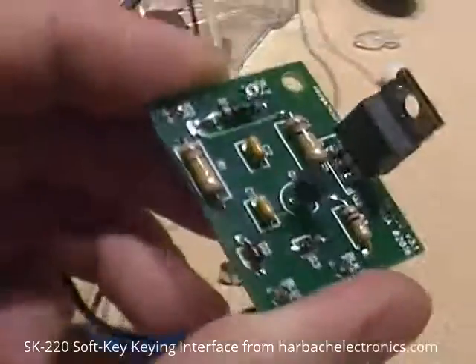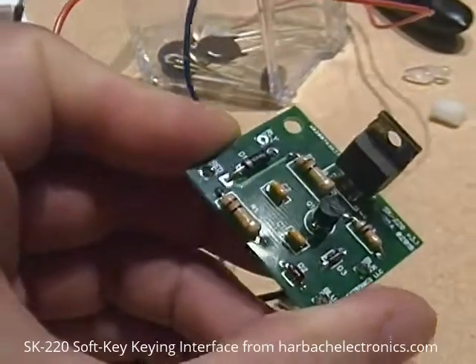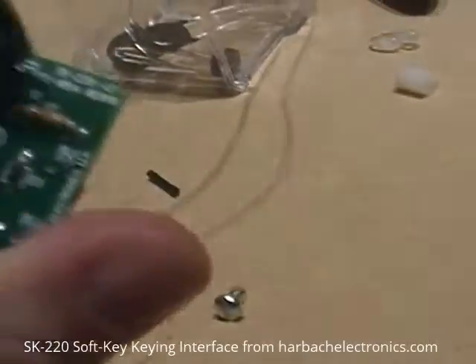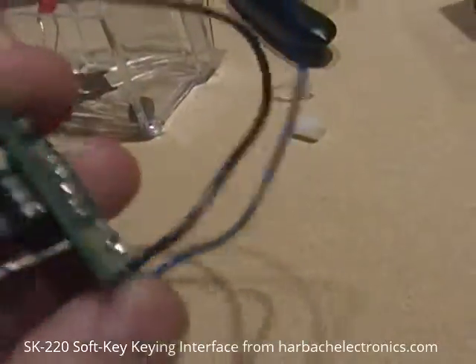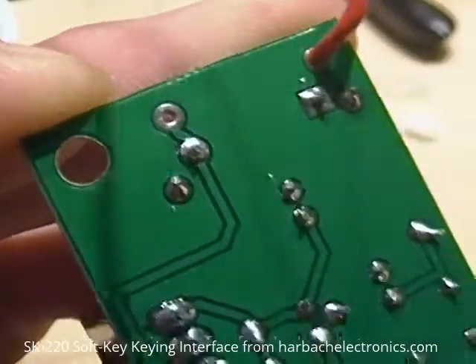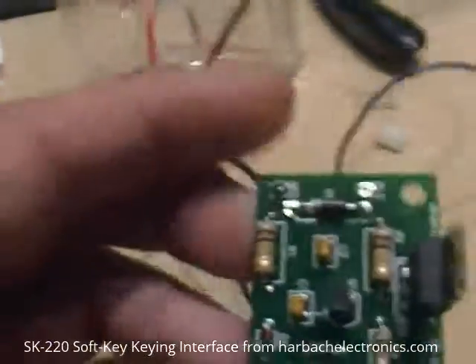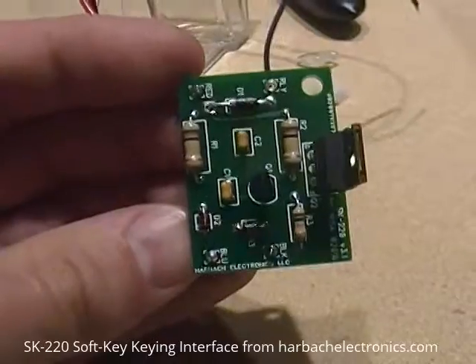Simply solder these components on. You've got three resistors, a transistor, a voltage regulator, a couple caps, and some diodes. After you solder those onto the board, you'll have lead tails that you'll have to clip off. Make sure you have good solder joints, and then you'll solder these three wires on. This soft key portion of the kit is ready for addition to the amplifier.